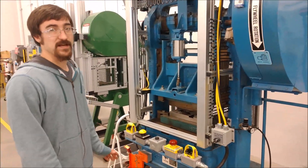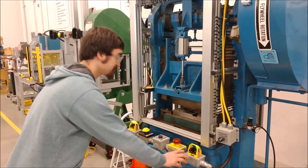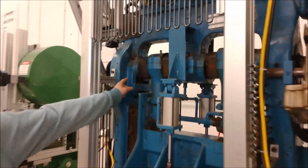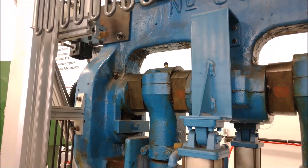As you can see, the press isn't at top dead center, so I'm just going to carefully bump it until it is. As you can see, the ram is near vertical and completely open.